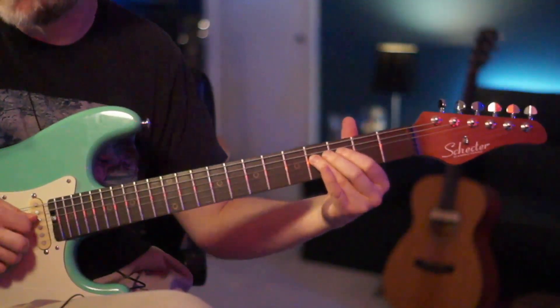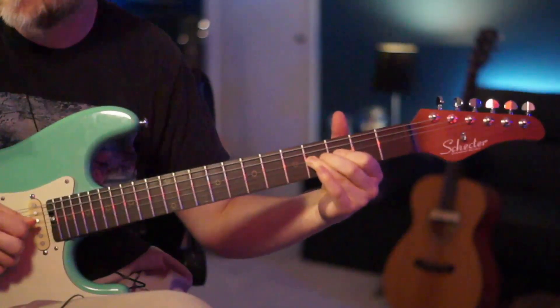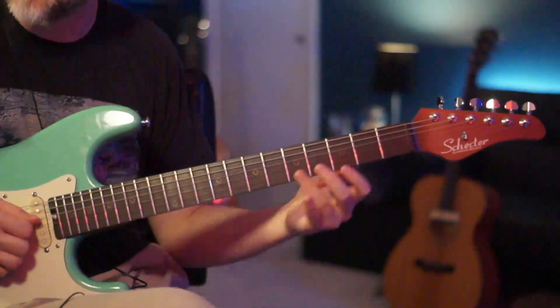Then we're going to go right back to the F sharp and give that a little bend, and right back. So that's the first little phrase we have.